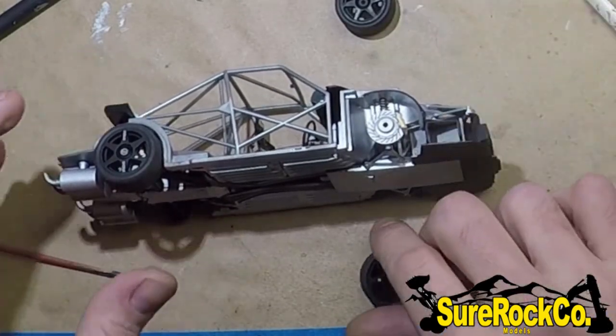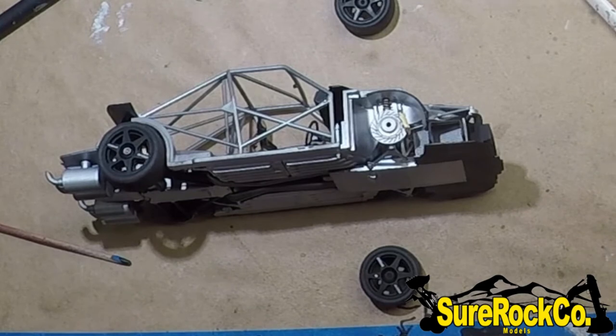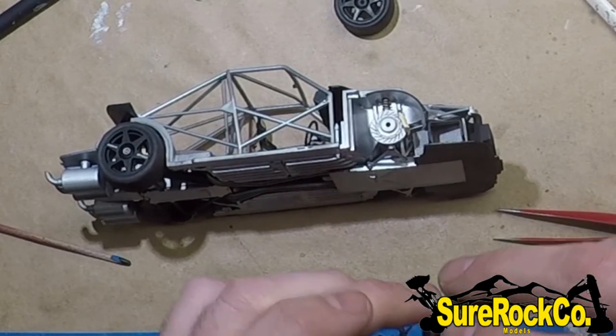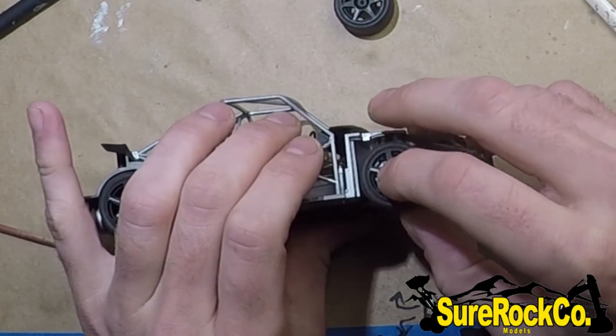When I install my wheels, I like to install them vertically as you see me doing here. It's tempting to install them horizontally like how they ride, but if you install them this way it gives them less chance of raking, so I suggest you do the same.